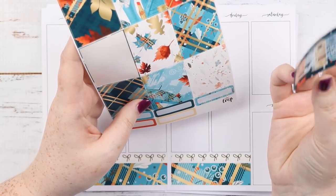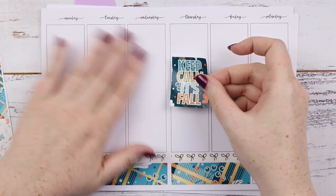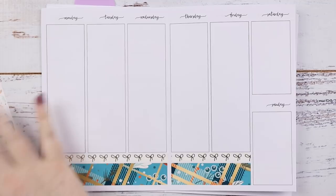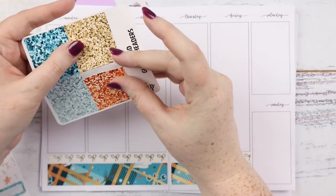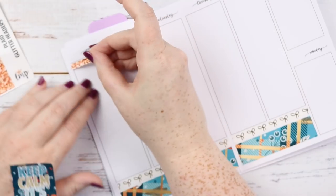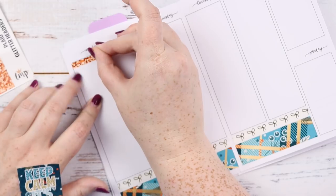I don't have much to put in on Thursday so I think I'm going to put a full box up here. Just realized I should put some glitter headers up. I think I'm going to put the orange because I like orange with autumn. Let's see how this kit comes with everything.